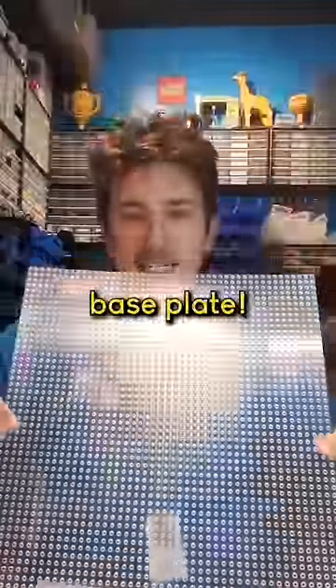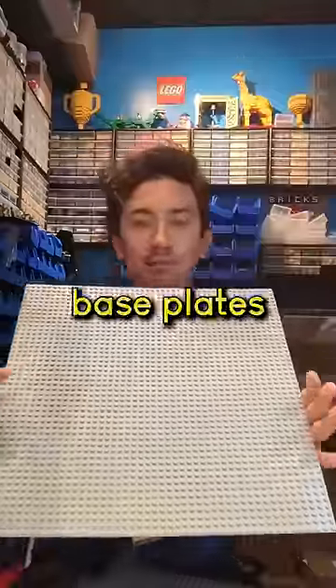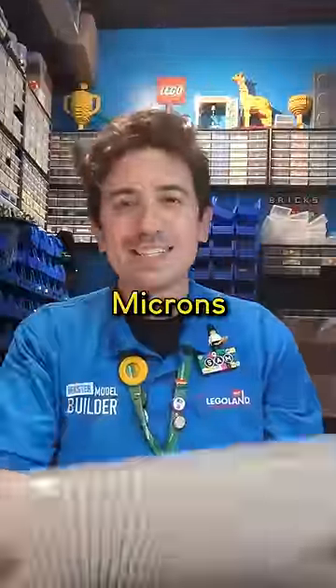This is a clear base plate. You're probably more used to solid colored base plates. I use a lot of base plate, especially when I'm doing some big builds. You know how Lego is a very precision toy? Microns in precision.